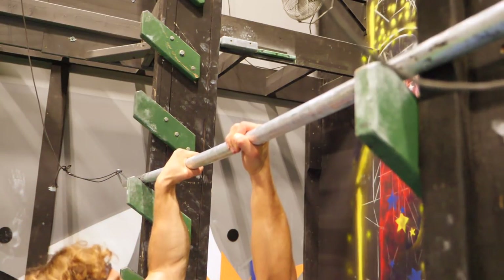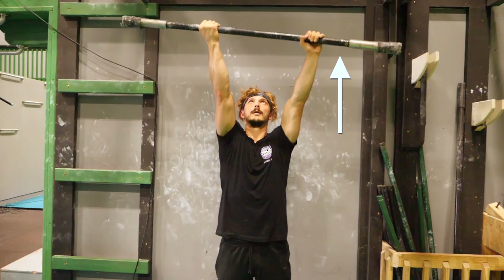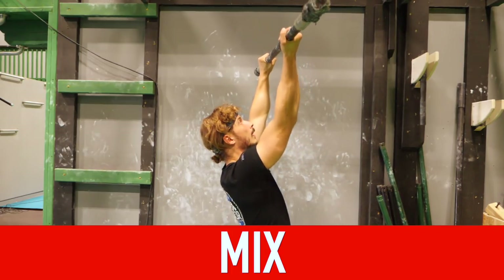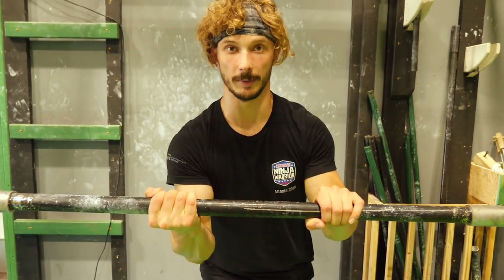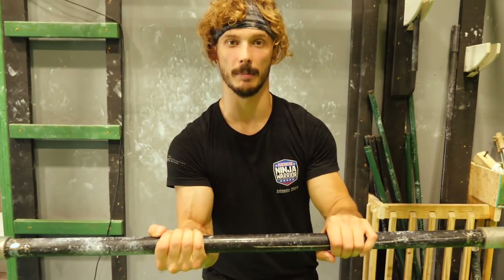The huge advantage of mixed grip is preventing the bar from spinning. The disadvantage is that because of the hand position, you cannot reach as high as with a regular grip — unless your shoulder mobility is excellent. A second disadvantage is you have to practice to make sure you are even, because mixed grip can't guarantee the bar will be level. Also, if you use mixed grip too much, you might develop some imbalance in your upper body, so be careful.